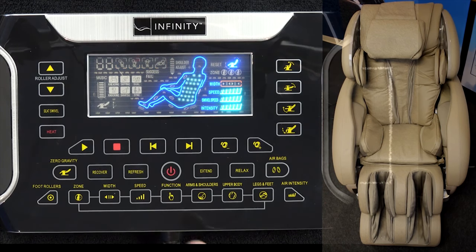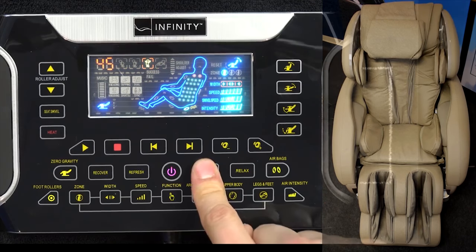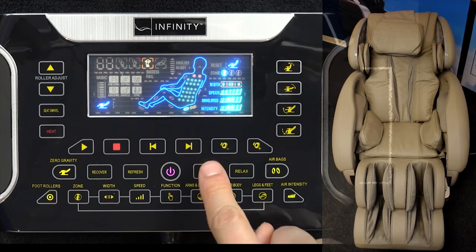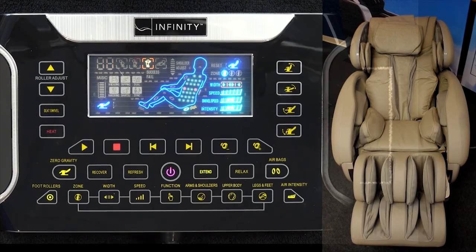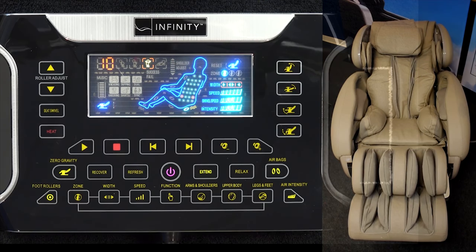Once you hit the power button, the four automated programs — Recover, Refresh, Extend, and Relax — are going to be flashing. The Extend program is probably the one you sat in when you purchased the chair. Hit that button and you'll see 45 minutes flashing. You can hit Extend again to bring it to 30, 20, or even a 10-minute interval. We recommend using 10 minutes at first until your body gets adjusted to it.